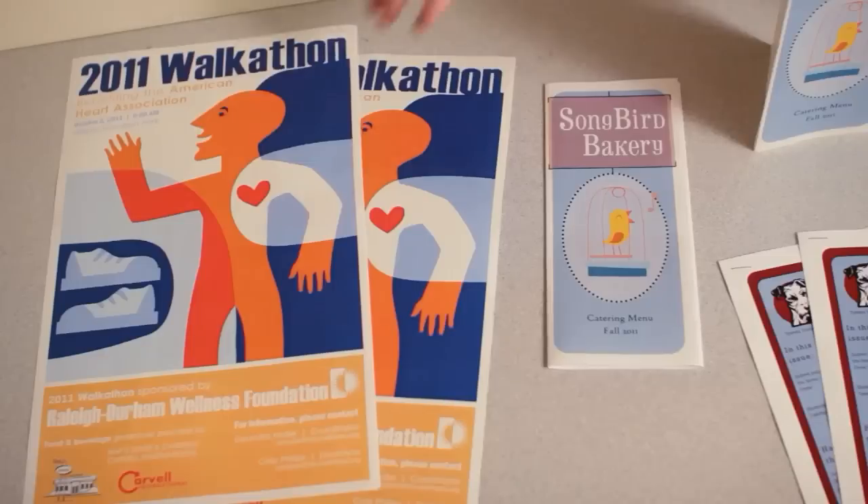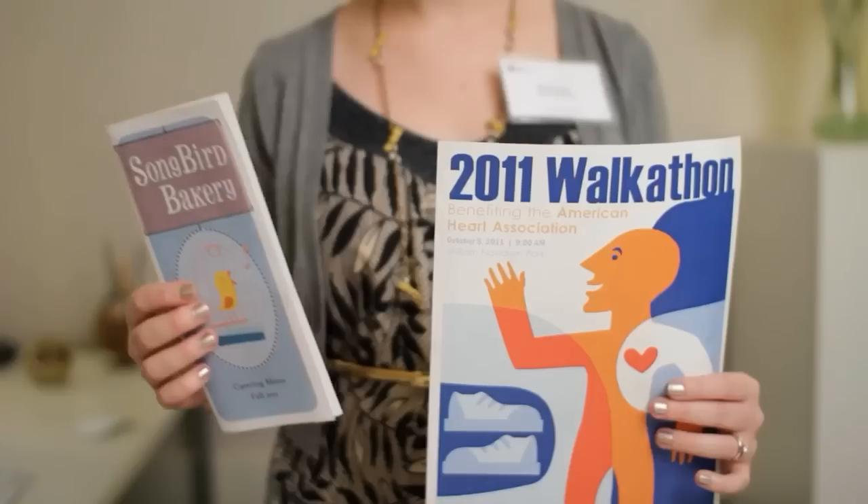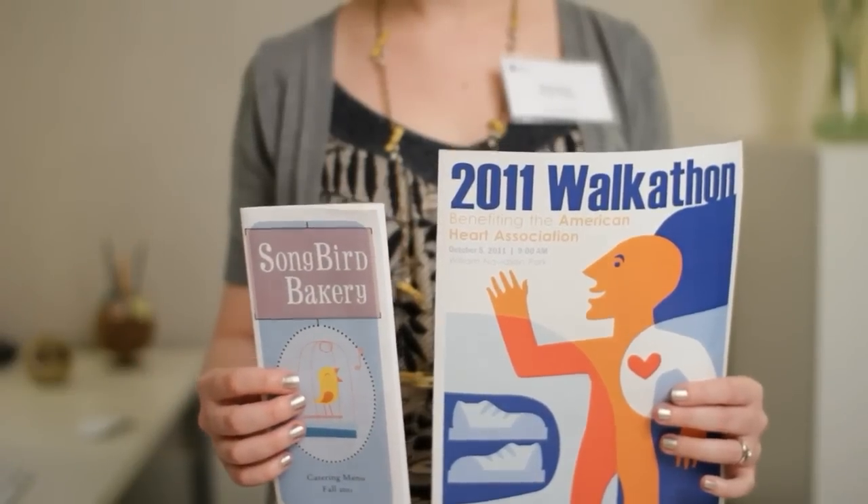The first thing on your list should be your layout — in other words, what you want your publication to look like. You probably already have an idea based on the project itself, for example a large poster or a small folding brochure. It's important to think about this in advance because it has an impact on printing and assembly later.